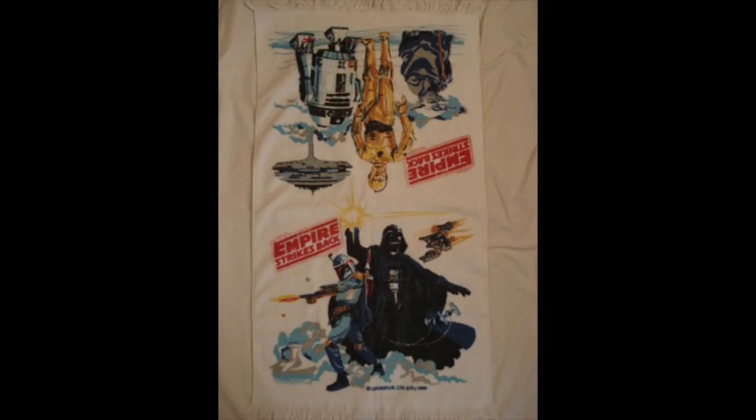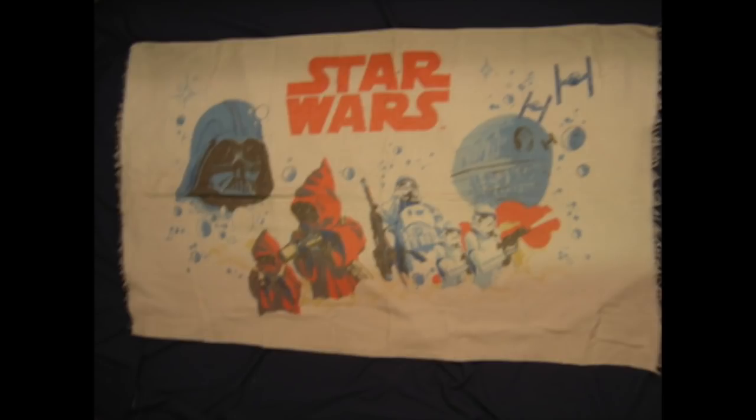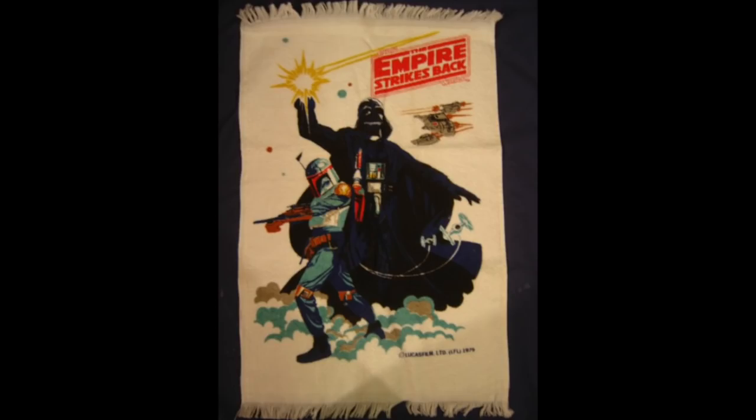Another one has Boba Fett as well, plus snow speeders and Darth Vader with a big glowing light in his hand — I guess that's supposed to be a lightsaber. And we have this one from Return of the Jedi. Ewoks — did they have to put Ewoks on every damn thing? Oh wait, this isn't a towel to wash off with — this is a beach towel. We have to save this for a beach video. Now you need Star Wars hand towels. Here's one with Darth Vader, C-3PO, and R2-D2 — I know it's them because it's written on the towel. I like this one with Darth Vader shaking his fist at an X-Wing fighter. And then for Empire Strikes Back — believe it or not, that's Boba Fett, dated 1979.